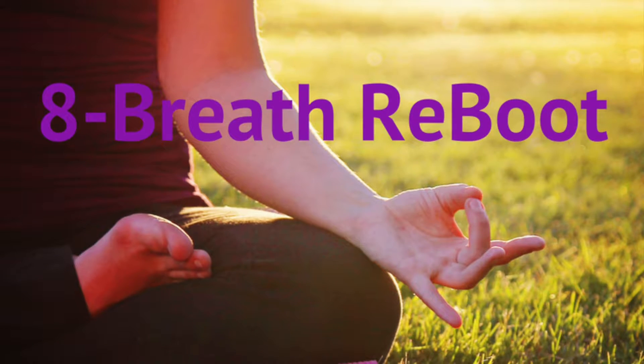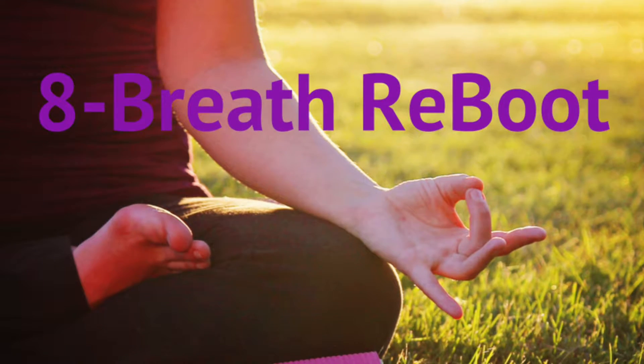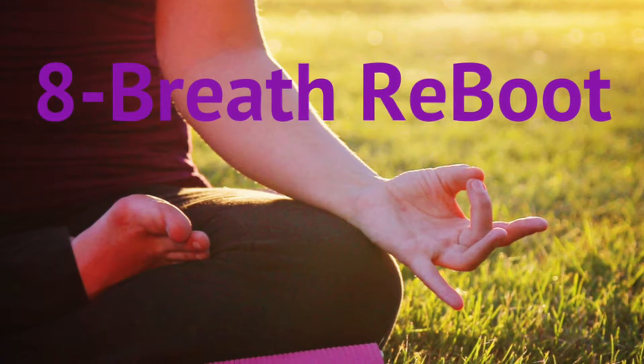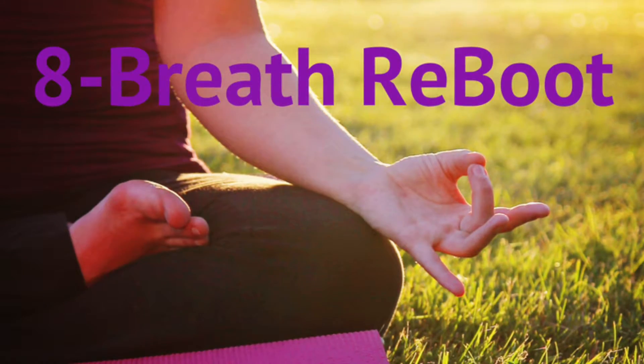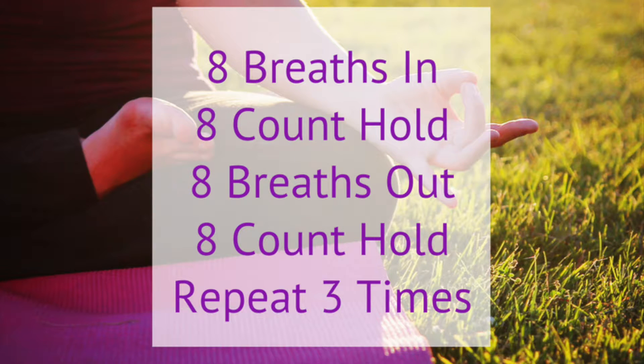To bring yourself into the now, put your feet flat on the floor, sit straight up with your spine as erect as possible and your head also as erect and tall as possible. Now you're going to close your mouth and breathe through the nose. As I tell you the count, you're going to slowly breathe in through the nose to the count of 8. As you do that, you can lift your body higher and higher and more erect, spreading your chest open and rolling your shoulders back.